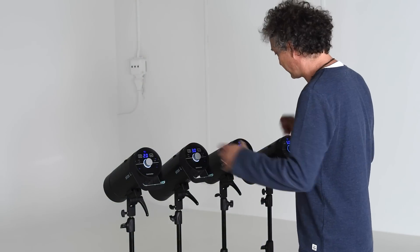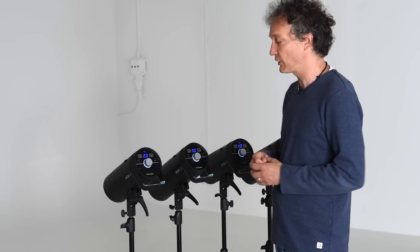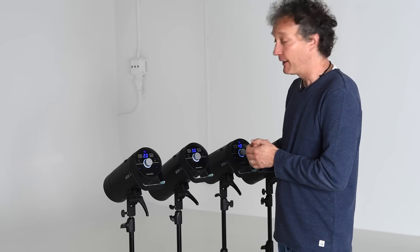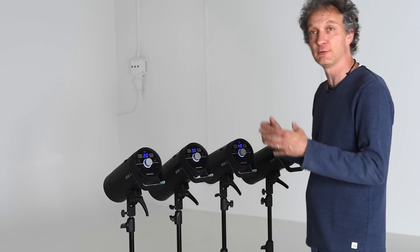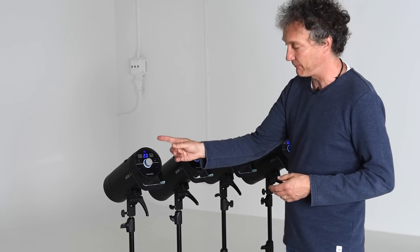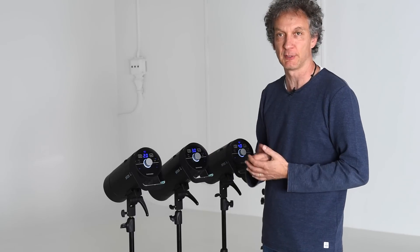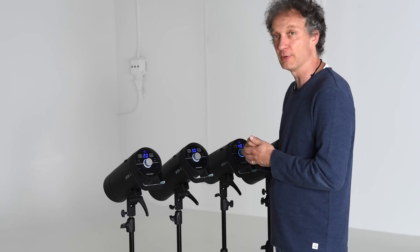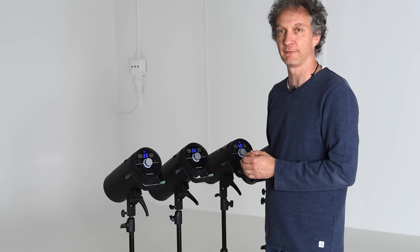Here we are in the studio and the four C-ROS are waiting for us. I'd like to go through step by step what we have to do to connect the C-ROS with my app. I've done some preparation before — lamp number one, three, and four are already in studio one, they already have their individual lamp addresses, and they already have the Wi-Fi function switched on. So far I have done nothing with lamp number two, and I'd like to explain precisely what we have to do with it.